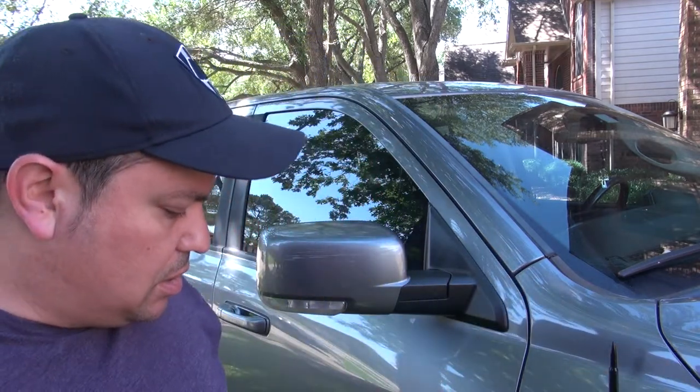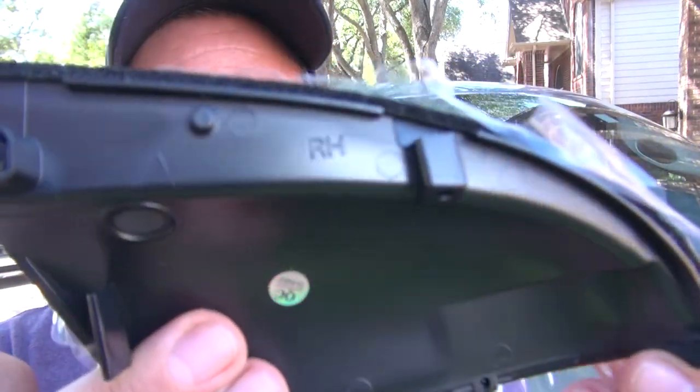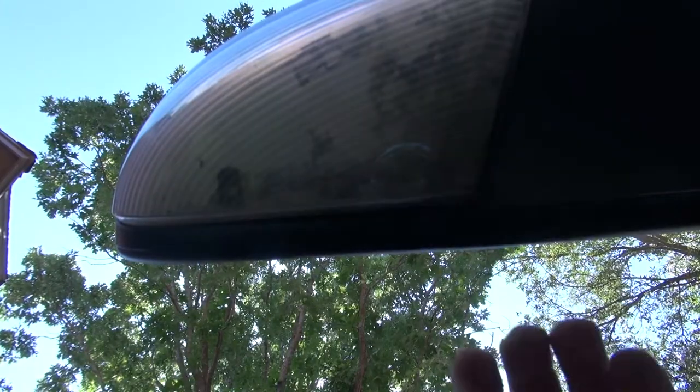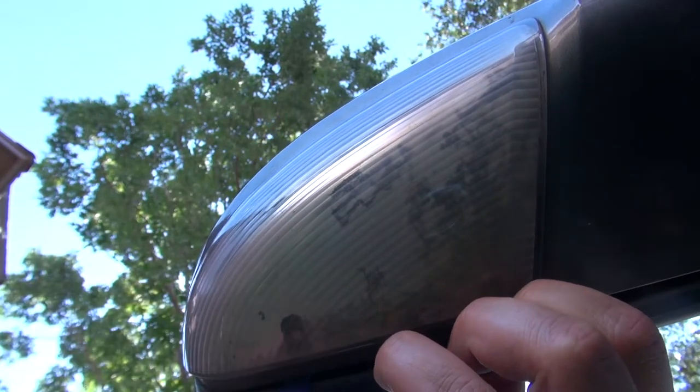I'm going to replace one and then show you how to do it on the next one. I had to move outside the garage because I couldn't reach it inside, plus it's Texas — it's hot and humid — so I'm over here in the shade. The box comes with both sides and also a plastic pry bar, which seems like all we're going to need. They're labeled — left hand for the driver's side, right hand for the passenger side. I can see there's a clip and a connector, so I need to see how these things are connected.